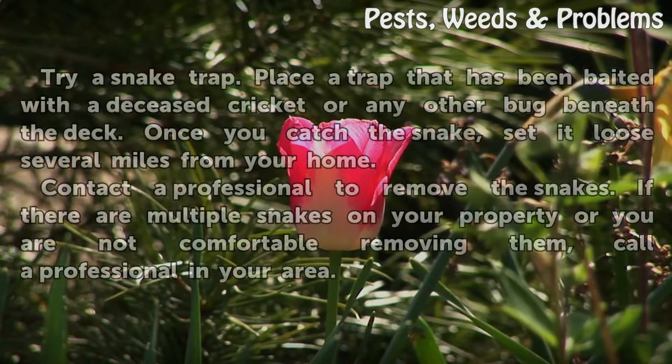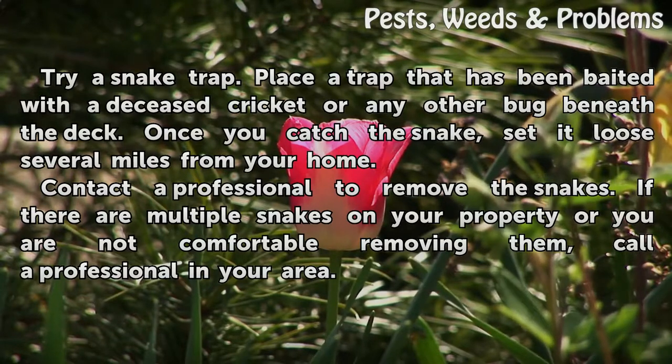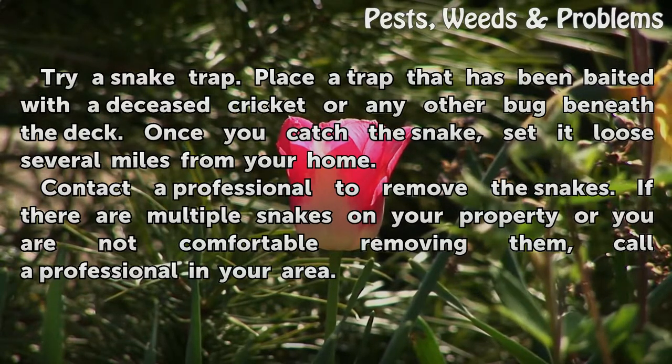Try a snake trap. Place a trap that has been baited with a deceased cricket or any other bug beneath the deck. Once you catch the snake, set it loose several miles from your home.